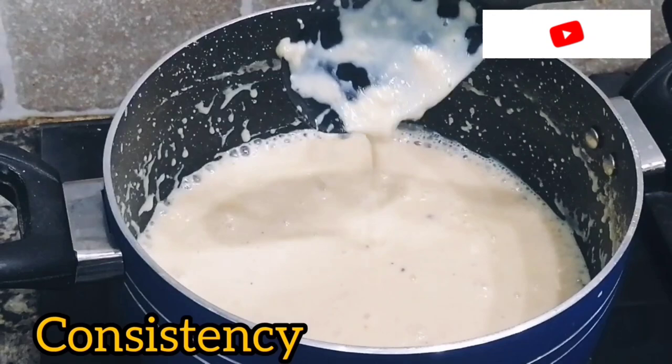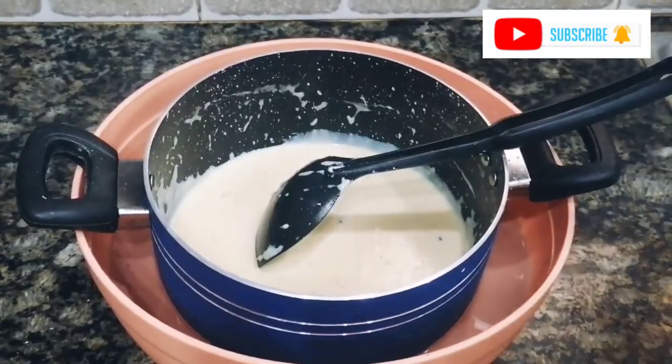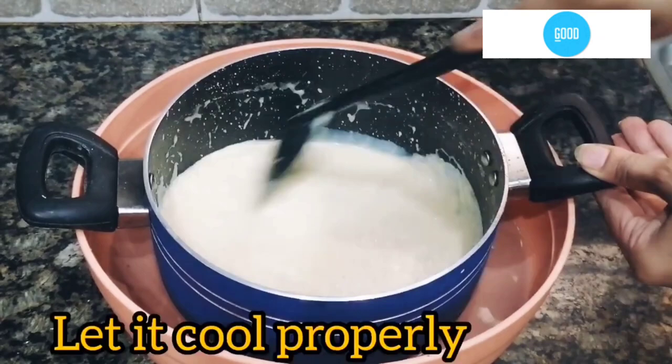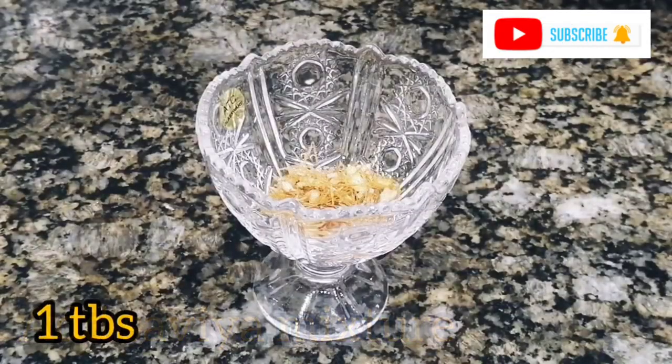Now it is ready, so we will assemble it quickly and easily. I have added it in the water so it will be dry. We will now assemble everything together.